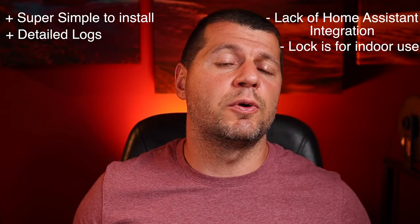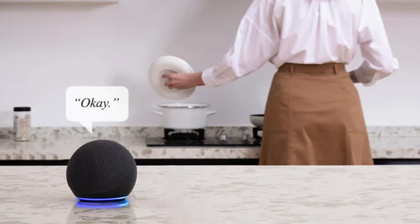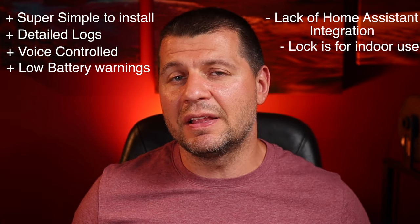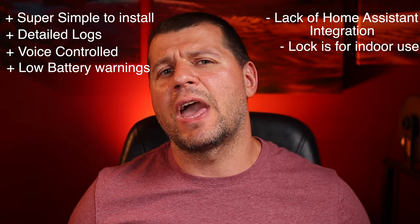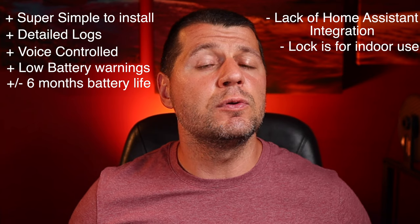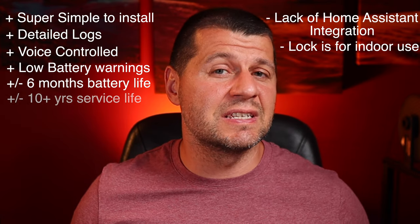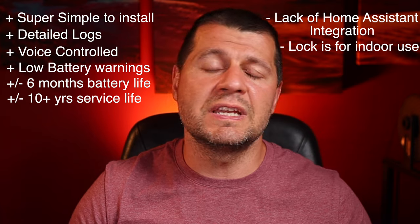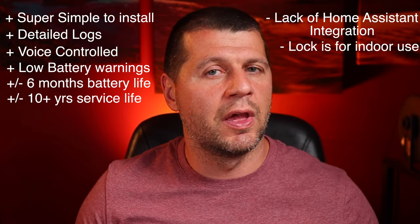Another great aspect is voice control — you don't always have to use your smartphone or smartwatch. Next, there are low battery notifications to remind you when it's time to change the batteries, which is a nice feature compared to my old Schlage Z-Wave smart lock that lacks such functionality. The SwitchBot lock battery can last up to 6 months with an average of 10 uses per day, and the high-quality motor inside supports up to 50,000 lock cycles, allowing around 10 years of use.